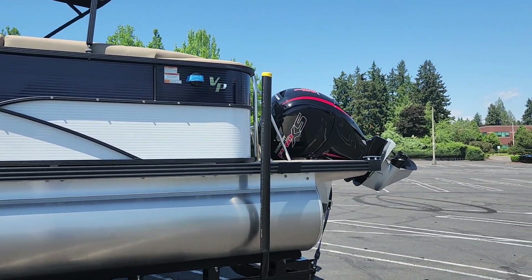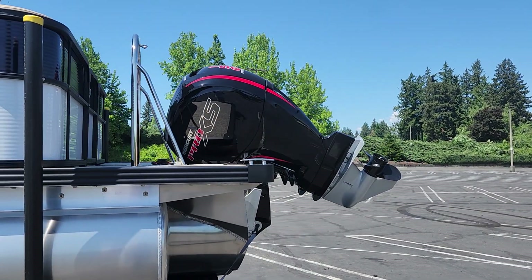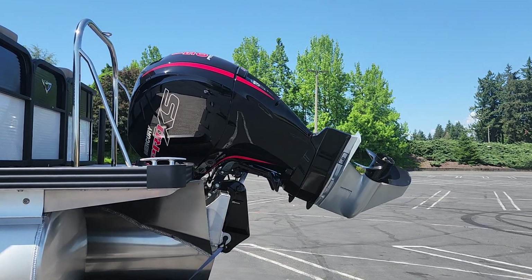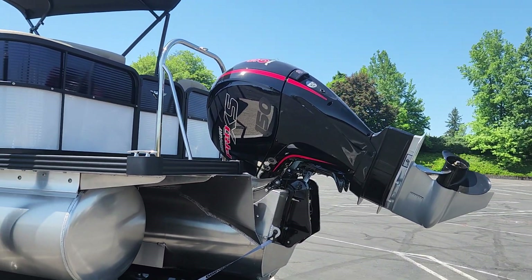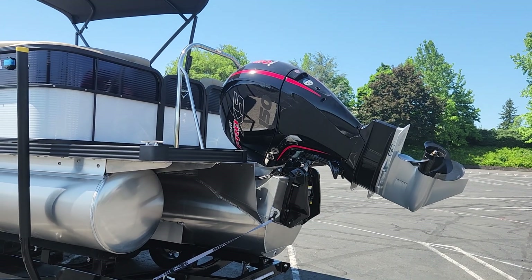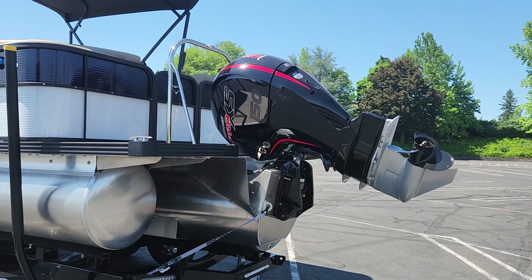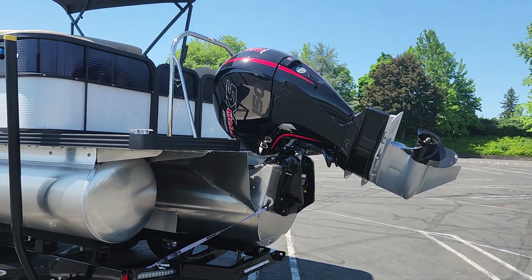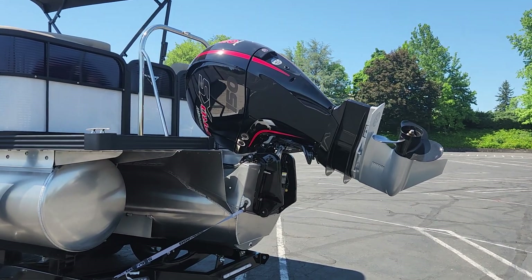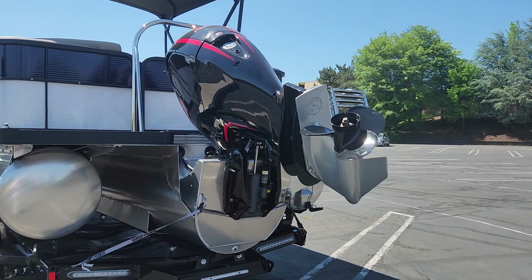We have a 150-horsepower Mercury motor on this. When we decided to carry Manitou boats, we could have carried any line of motors, but it was an easy choice to select Mercury — they are the number one manufacturer of outboard motors. They build the cleanest burning, smoothest running four-stroke outboard motors on the market. When you're on the water cruising along, you can barely hear it run. There's no smoke, no emissions. It's just a great option for this boat.